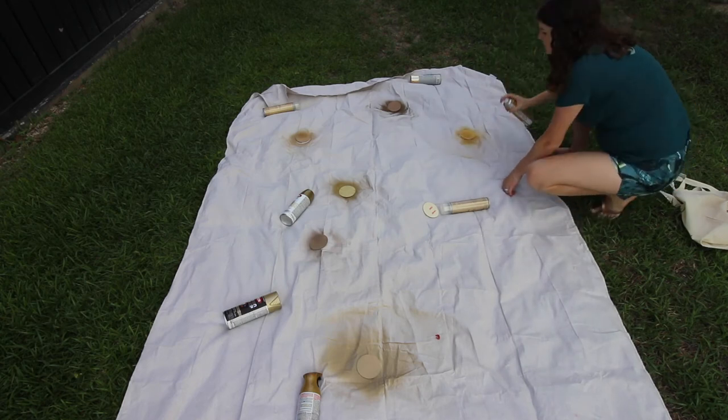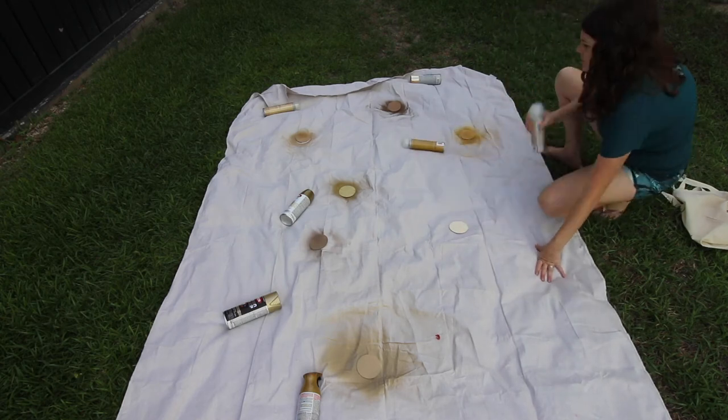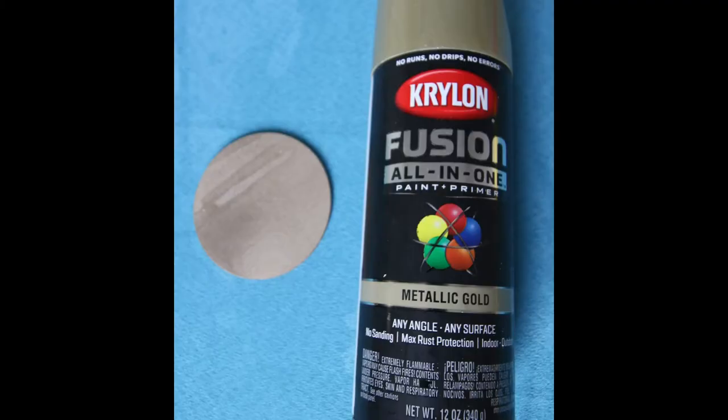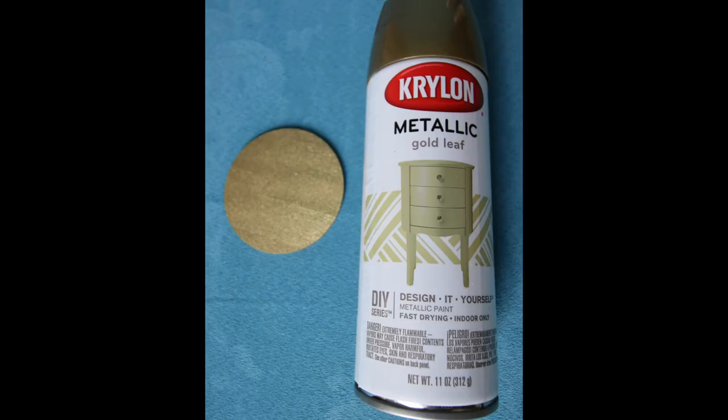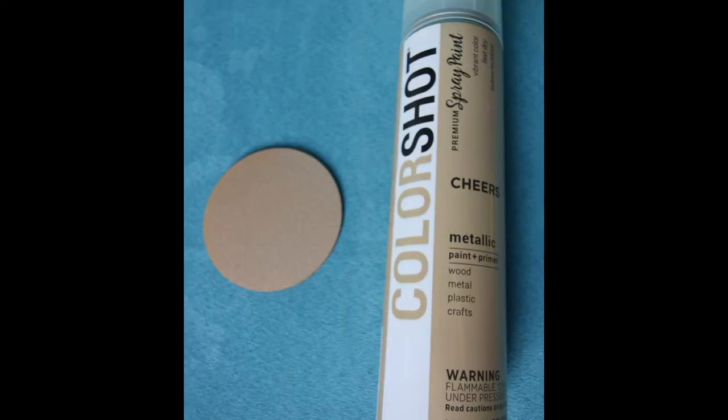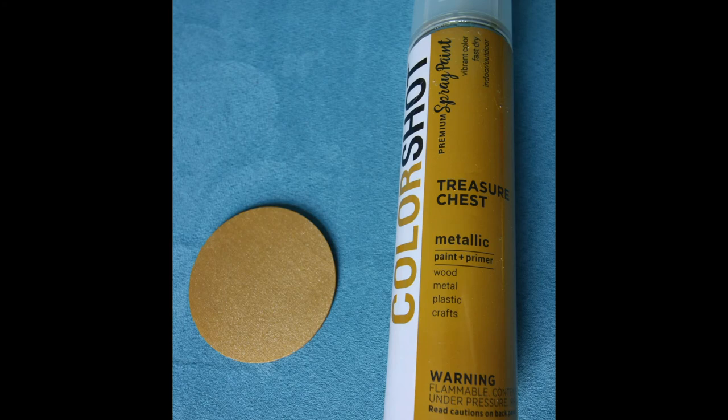Now you can see how each of these seven colors turned out. If you click over to the link below to the blog post, you can see my full review, details and thoughts on each of these gold colors — which is my favorite, what different uses, and lots more details. Thanks for watching!